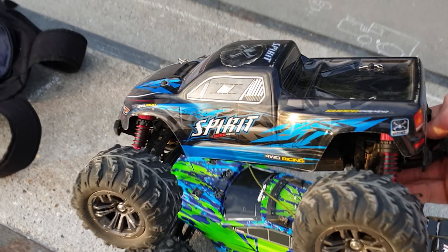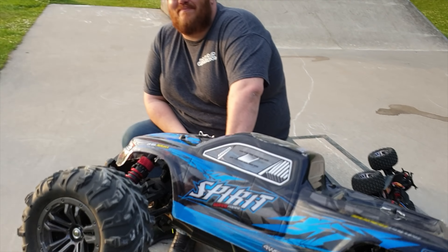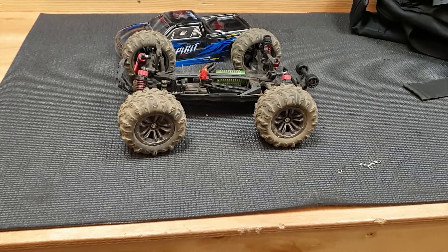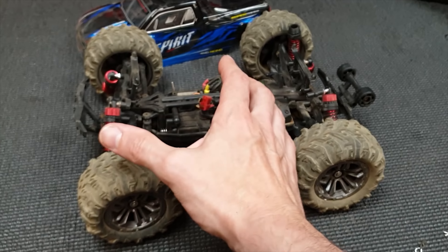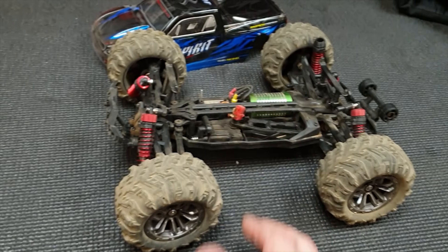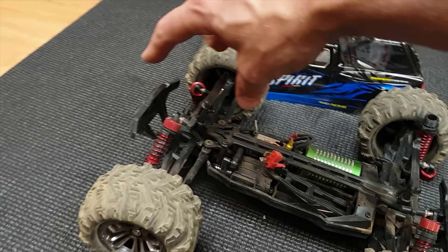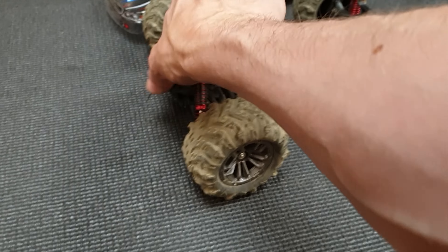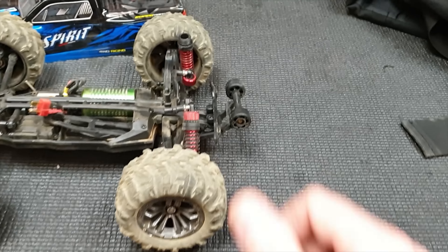Well, I thought it was called a Spurt - it's actually a Spirit. Back in the shop and so far no breakages. The thing handled pretty good, it took the jumps well. I think it's down to the flexible plastics - when it takes an impact it absorbs it rather than breaking.